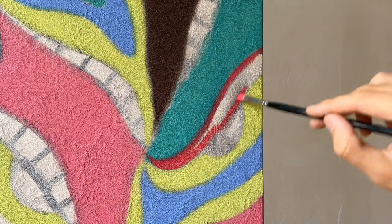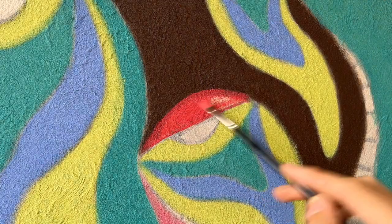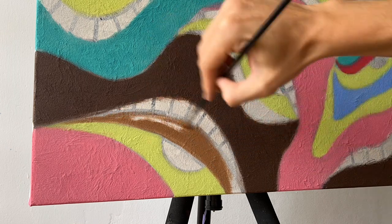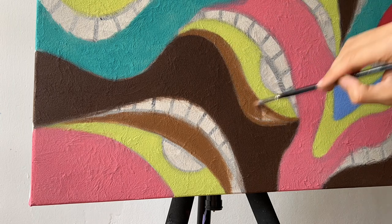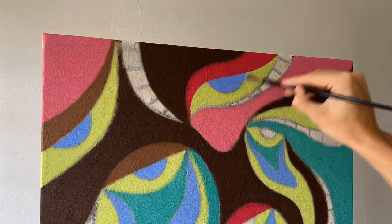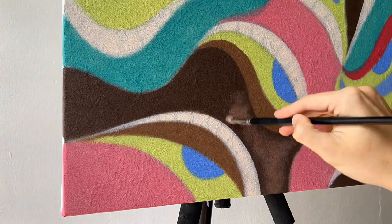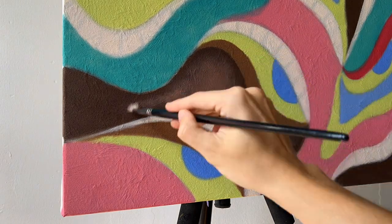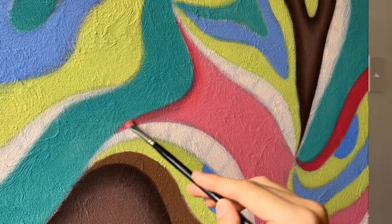I'm going to add scarlet red and a little bit of white. And then Rossiana with a touch of white and a little bit of black — it's kind of a brownish color. And then ultramarine blue and a little bit of white to cover the eyes. It's all about layers, so I'm adding a light burnt umber with a touch of white to make a lighter color, creating almost a glow effect on these shapes.